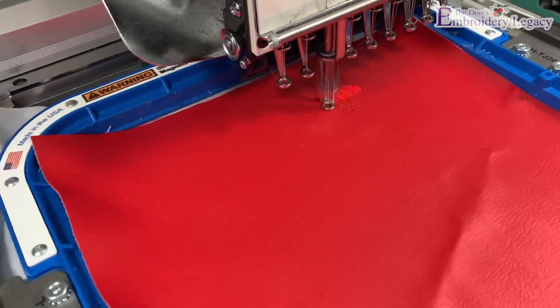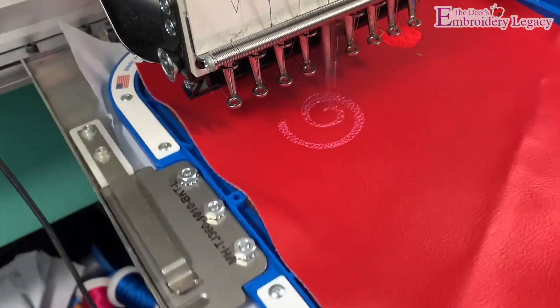Now we're just going to stitch the heart embellishments and the placement lines for the tab holder. They're two small diagonal lines.